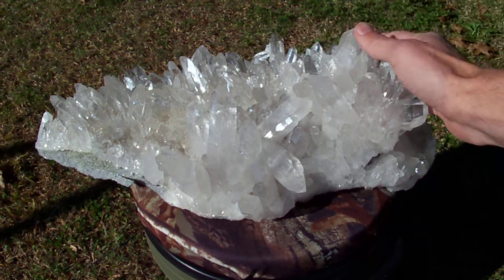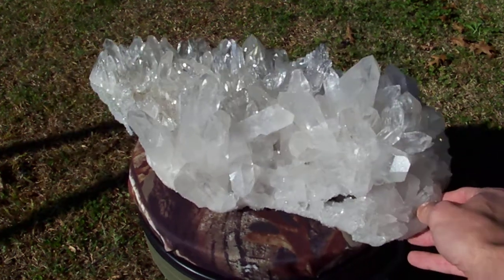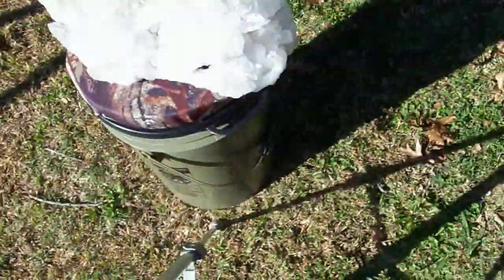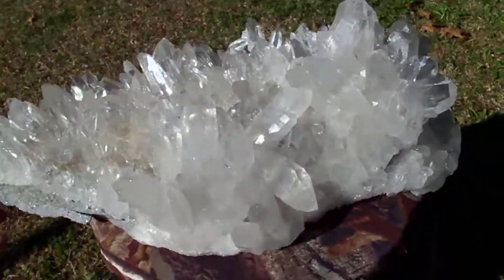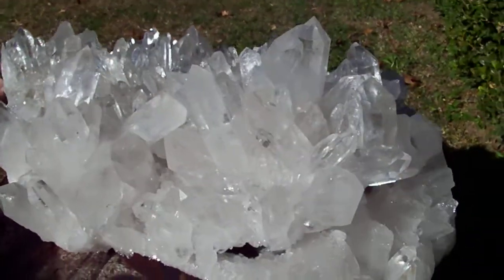All these points up here are just in wonderful condition. I'm gonna take this camera off the stand and see if I can show you this guy from different angles — it's way too big for me to try to hold out in front of the camera by hand.